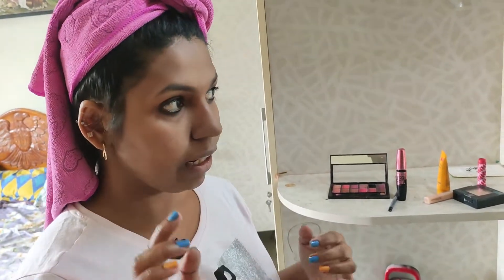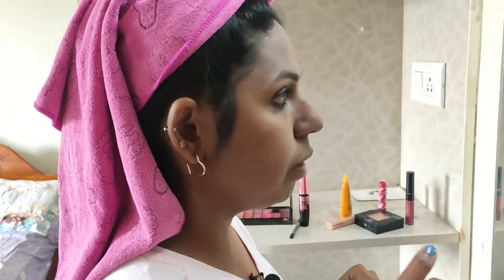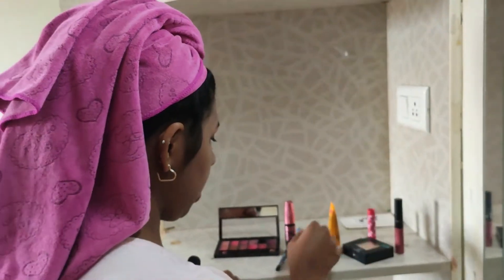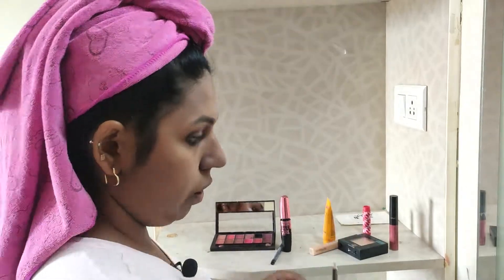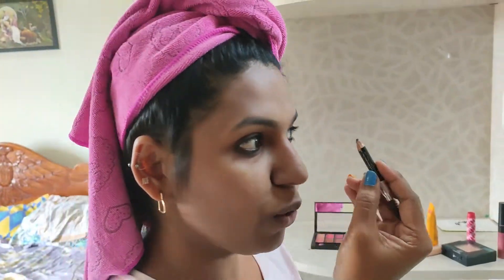Now we will do the eye makeup — face and eyes. That will be the finish. We have to do eye makeup; it's a bit dark. I'm going to use this color. I'm going to use this eyeliner. I'm going to use this pencil and a little bit of this color.